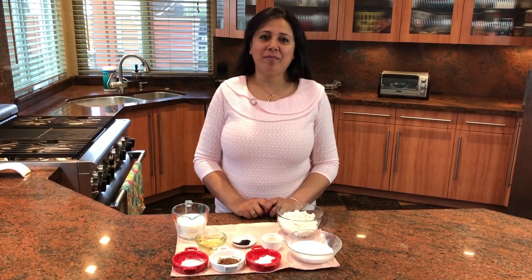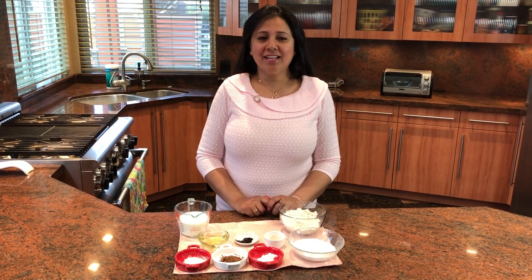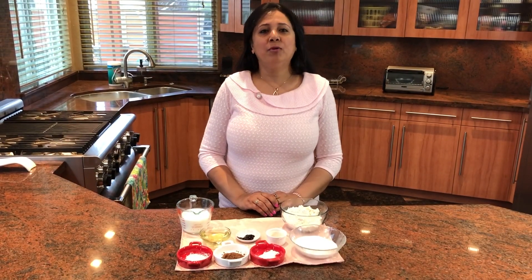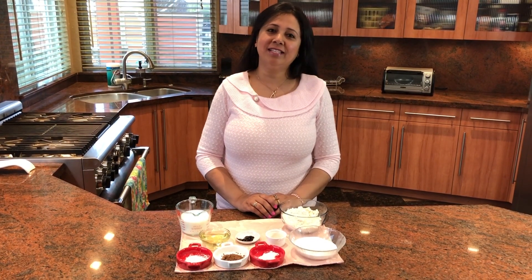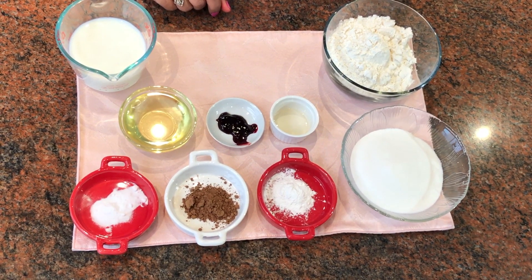Hi guys, welcome to my channel Payal's Recipe. Today, on the occasion of Valentine's Day, I will be sharing a very special recipe with you. I'm going to show you how to make an eggless red velvet cake right at home, and it's very simple to make. So let's get started!